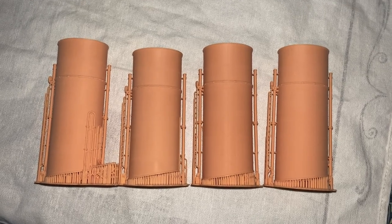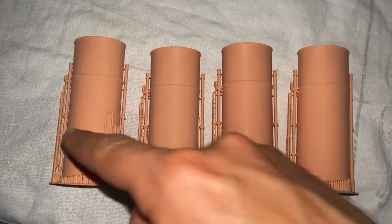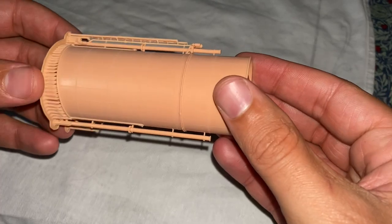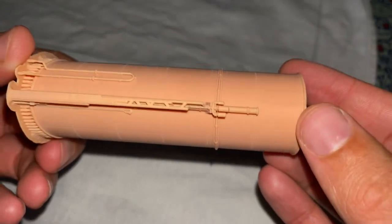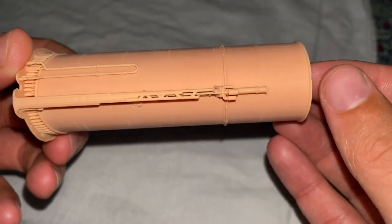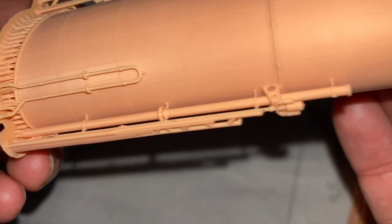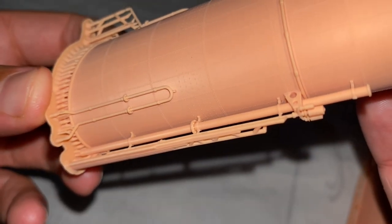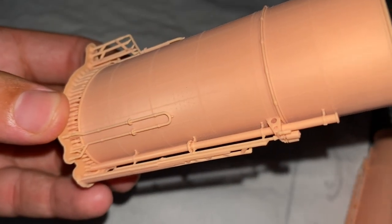You can clearly see here that this is funnel one and it's quite markedly shorter. We have funnel number two, three and four. So here we have funnel number one, starting from the very forward part — I'll do a little rotation. I haven't removed any support material yet, but look at the detail on that pipework — even the bolt heads on the top of the joints of the pipework are done.